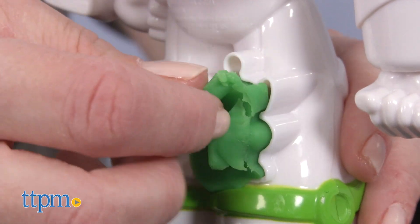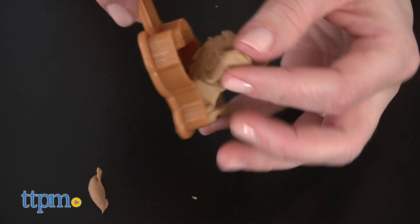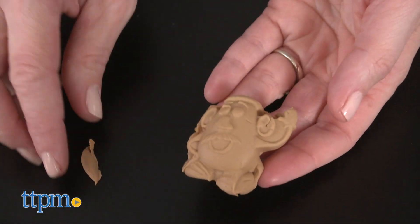If you're like me and have a kid who likes Buzz Lightyear and playing with Play-Doh, then I think this toy could be a winner at your house. What do you guys think? Let me know in the comments.